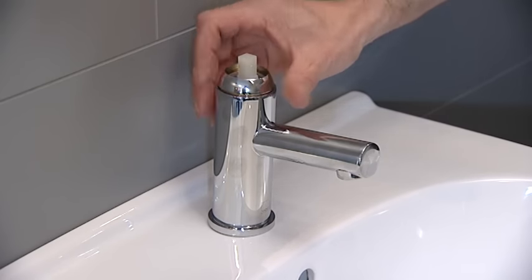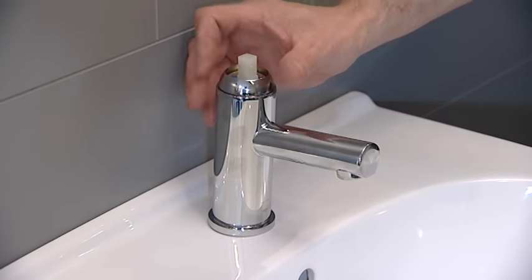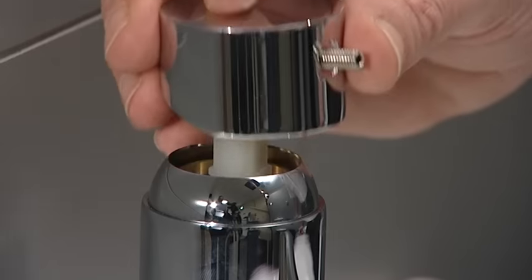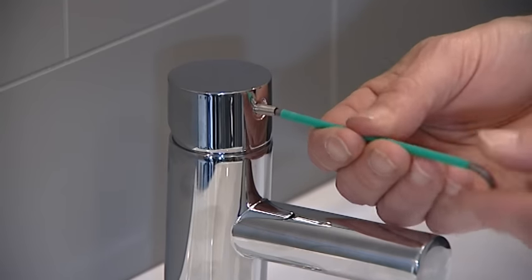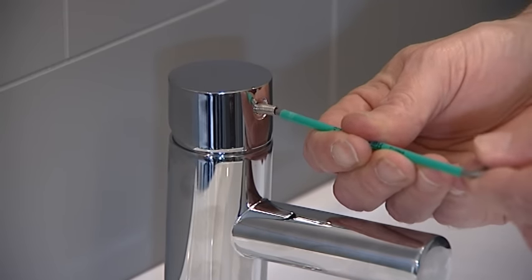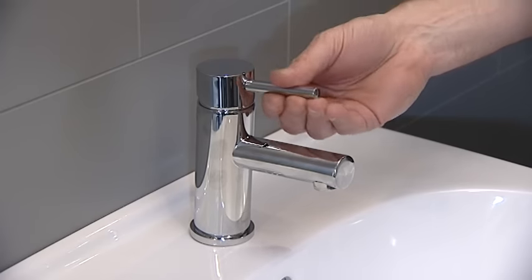Screw on the decorative chrome shroud. Replace the handle, pushing firmly down on the handle to locate it fully home and tighten the grub screw using the hex key. Replace either the prong or the cap.